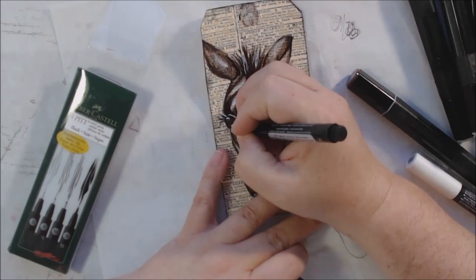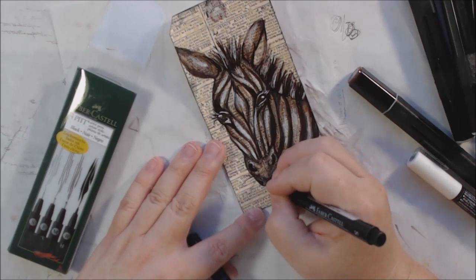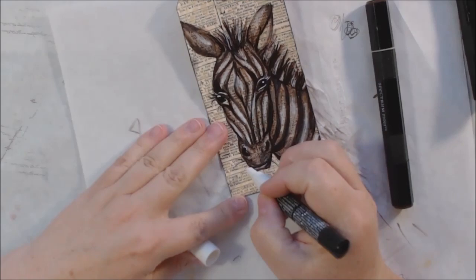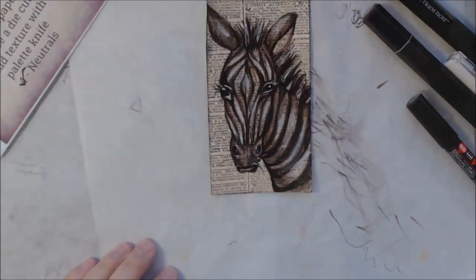When you're using only neutrals, you really have to think about contrast, and that's where the white came in handy — to give me a little more contrast between the background and the foreground. I didn't want to completely obliterate the text print, however, so in the close-ups you'll see that the text is still coming through the zebra, because that's part of the joke.